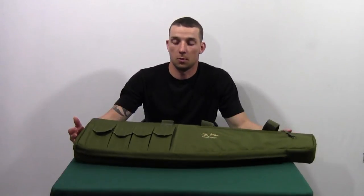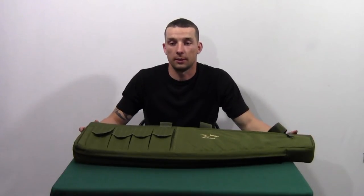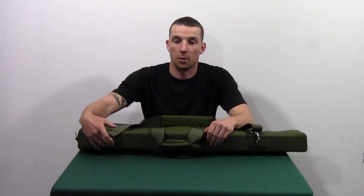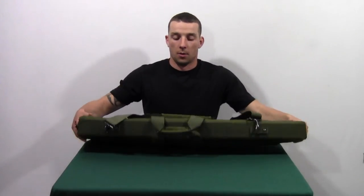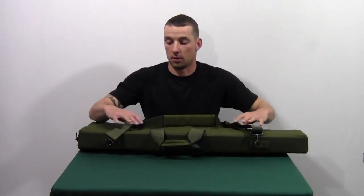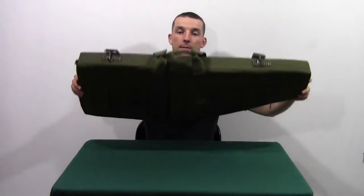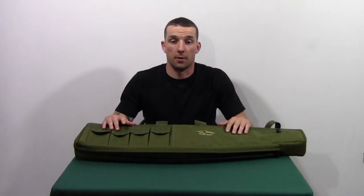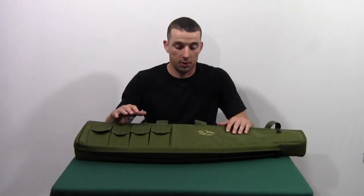The construction is 1000D Cordura Nylon. It has a reinforced 3 inch backbone with a double stitched handle, an adjustable strap for shoulder carrying. It is water resistant, fire retardant, and it will fit a scope.